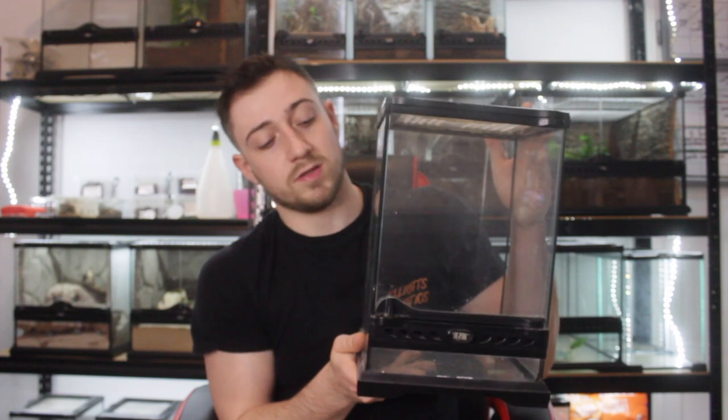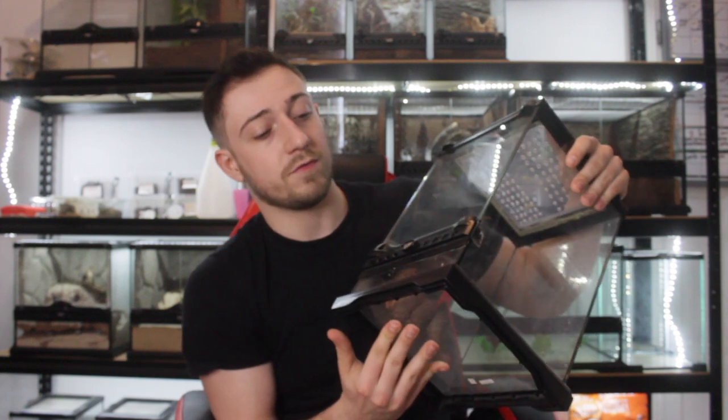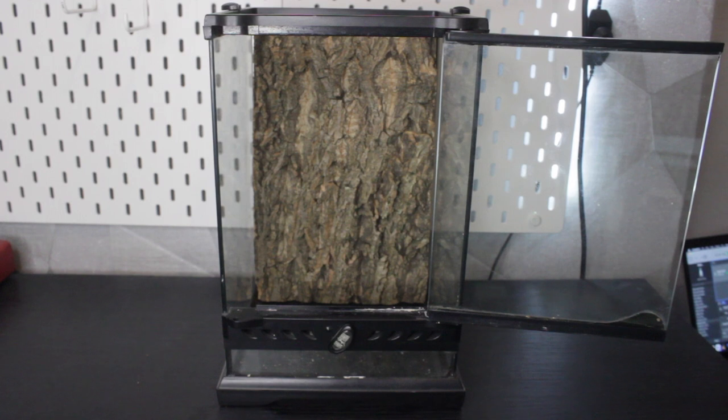We've got to sort out this enclosure. The enclosure I'm going to be sticking it into is this little Exo Terra — a 20 by 20 by 30 Exo Terra. I've got this from Facebook Marketplace. So let's get the enclosure ready and stick them in there. The first thing we're going to do is stick in the cork tile — this is the background for it. You've seen me put some of these into other enclosures such as Miss Bronson and a few others. I prefer using these cork tiles; they're from Zoo Med.